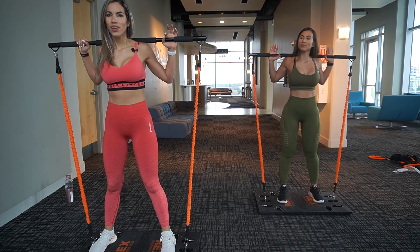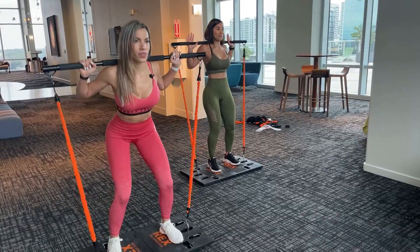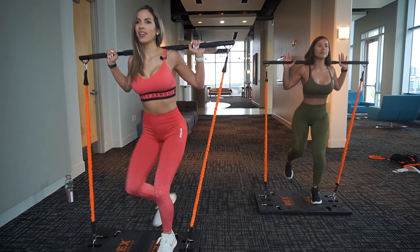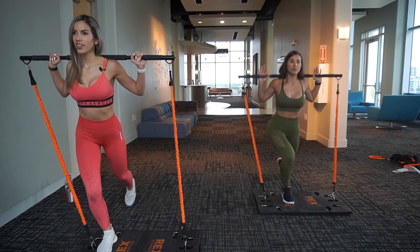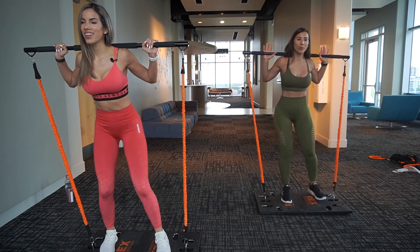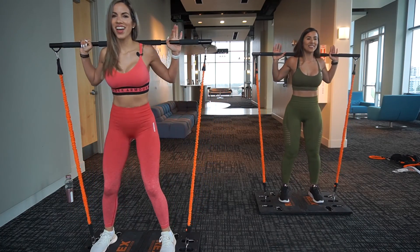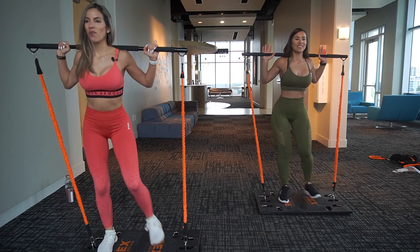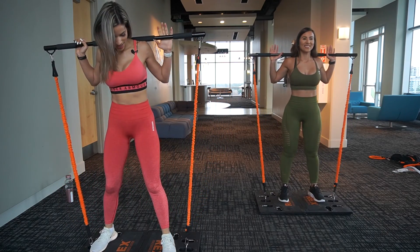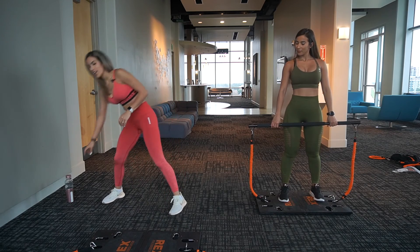One, two, three — one, right leg. Two, left one. Three, right again. Four — the booty is burning, there you go! Five, six. Pamela, how are you feeling? Great, it's burning! Seven, eight — we're almost done, two more. Nine and ten. Perfect — you can remove the bar off your head and feel free to drink a little bit of water.